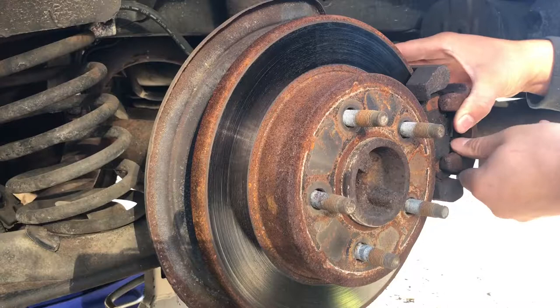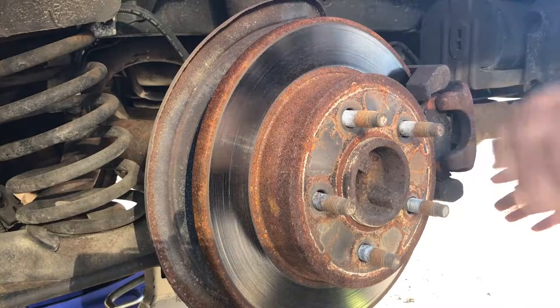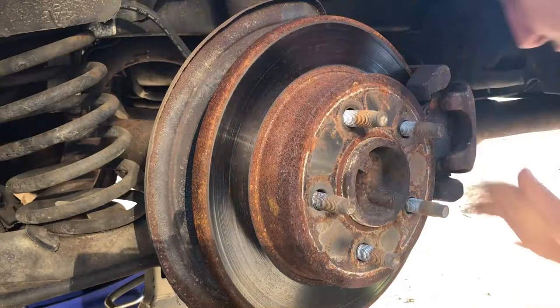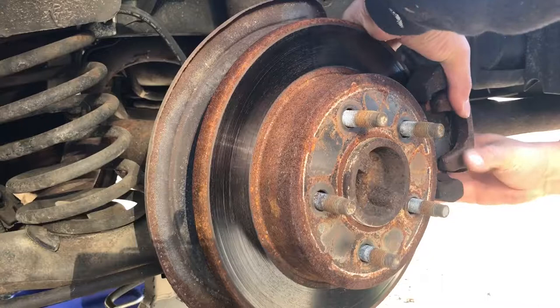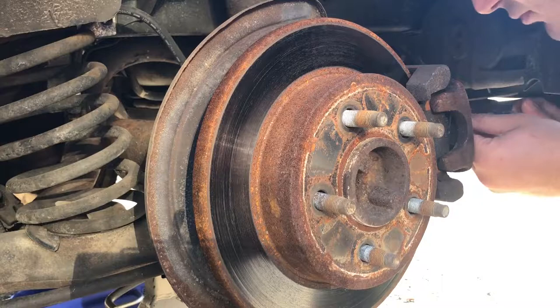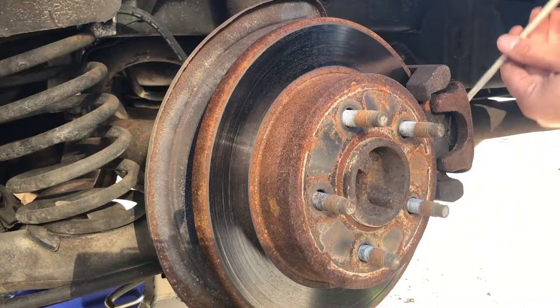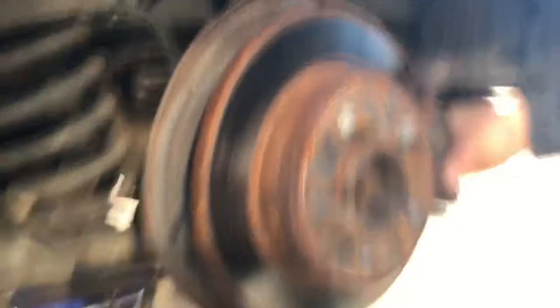This caliper is a pretty old one — there's plenty of rust on it. It's getting loose but I don't have room to maneuver. Right here we have a problem: the cylinder is clogged and the piston is not going back. When I was driving I could hear a lot of noise coming from the rear end. Well, eventually we got it out.